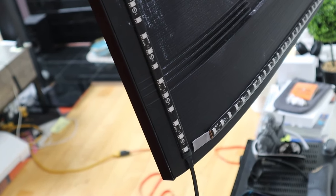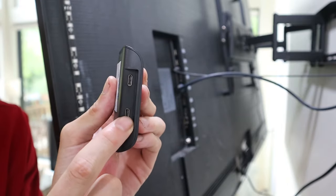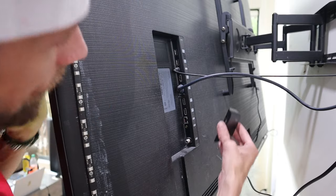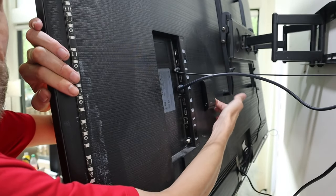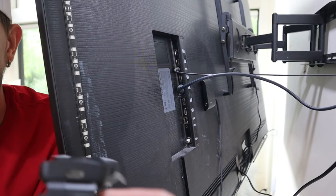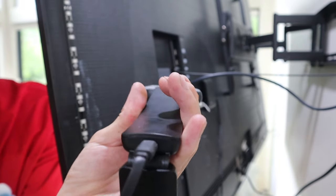Now we have our transformer — it has a 3M on the back. The light strip plugs into the bottom and the camera goes into the top. Remove the 3M backing and mount it right in the middle. Plug the light strip into the bottom. Now take the camera — at the bottom where it folds is your USB-C plug-in; they give you an extra cord. Untangle it and plug it into the back nice and snug, then run it to the center of your TV and plug it into the transformer on top.